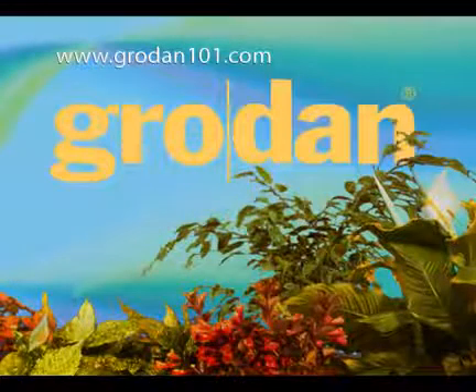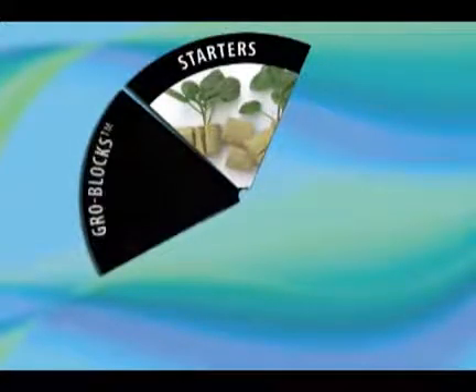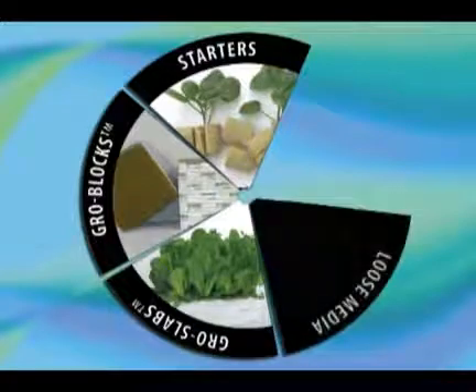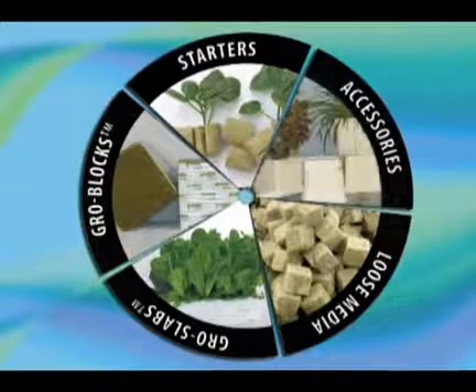Hello there and welcome to Grow Smart with Grodan. Grodan offers more choices of stone wool than any other company in the industry. This video will provide you with an overview of the Grodan product line. Understanding Grodan's product line is fairly simple and straightforward. There are four basic categories and a small line of accessories to accompany these.